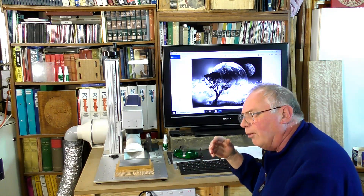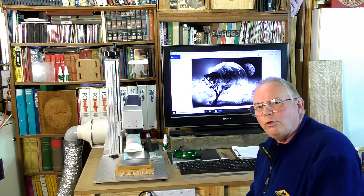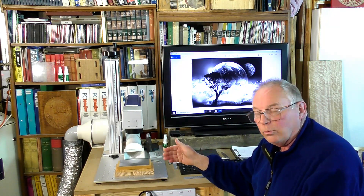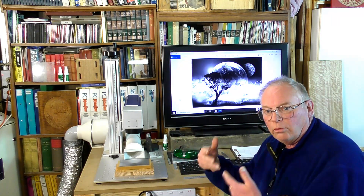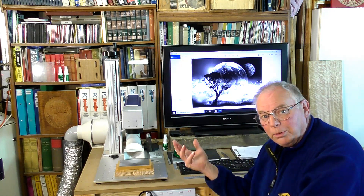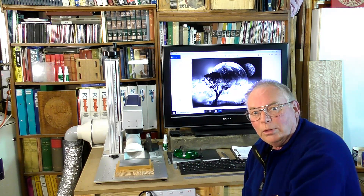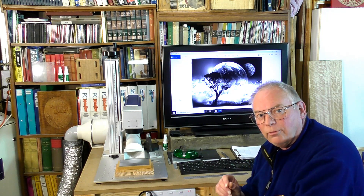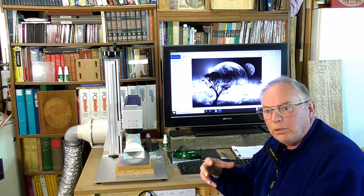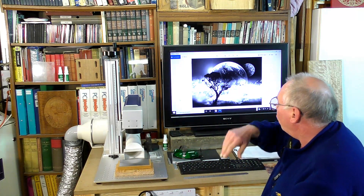I wanted a photograph that I could show the degree to which the fiber laser can distinguish and lay down detail. It can actually do a fairly good black and white photograph — that's what it will appear like — of anything really, but it needs to have high contrast. The whites need to be nice and bright, and the darks need to be nice and dark. That's why I chose this photograph.